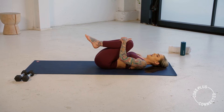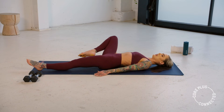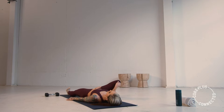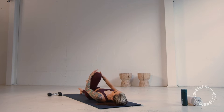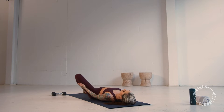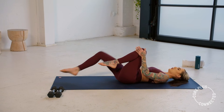Now send that left leg long, hold on to that right. Couple little hip rolls — we're just going to stretch out these hips before we move into our postures. Hug that knee in, swap it over, squeeze the left. Couple little hip circles, now reverse directions. Then we're going to squeeze both knees in towards the chest.